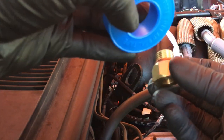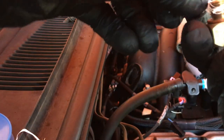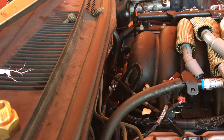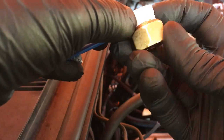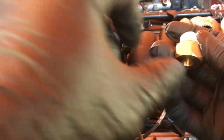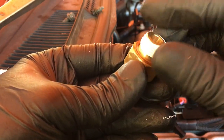We'll get our adapter and put on just a little Teflon tape — that's what I meant to say. We'll get our adapter and put on just a little Teflon tape, just to keep everything sealed up. Make sure you have your crush washer on there.